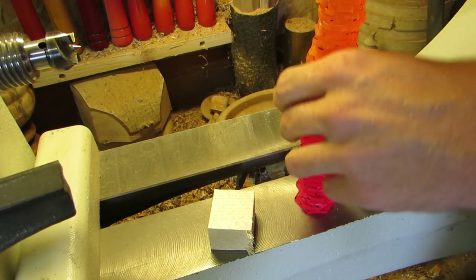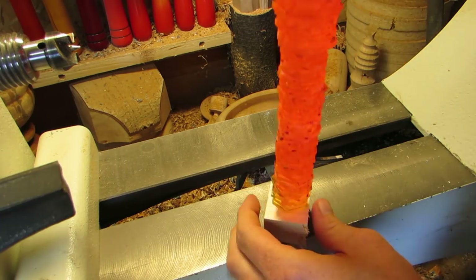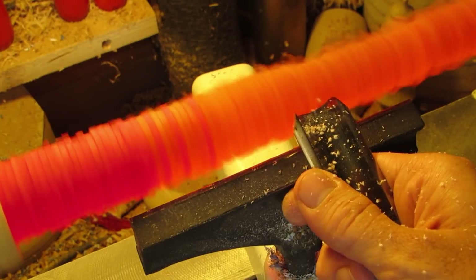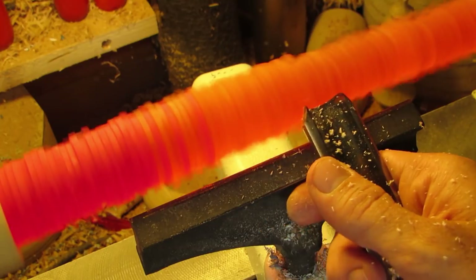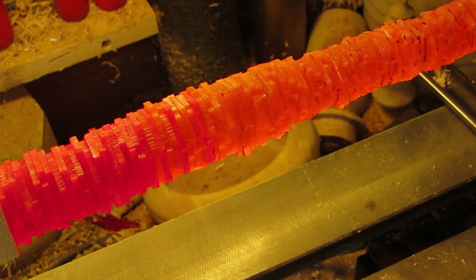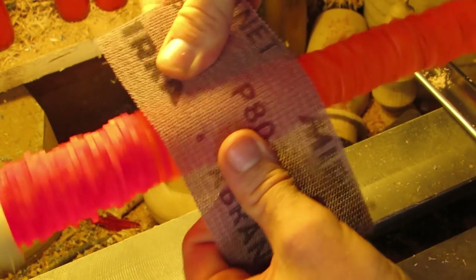Once I was done, I glued two blocks of wood to the ends so I could put this between centers on the lathe. And up to this point, I actually thought I would turn this. But round things can be a bit boring — and I'm saying that to justify what I did next, even though I did it because I thought it would go faster. I did actually try to turn it, and even sand it.